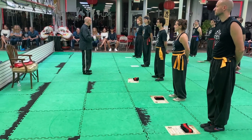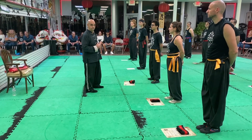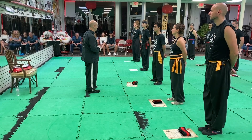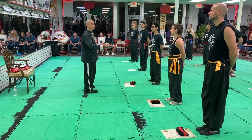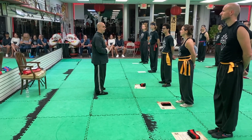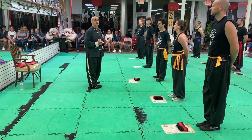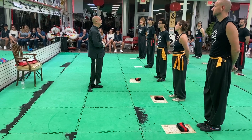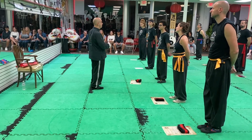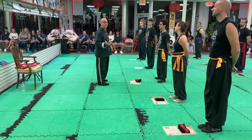Every form that you do, every form that you learn — I want you to see it as food. Food: do you not consume it? You do. Do you not grow from it? Yes you do. So even when you've been training in kung fu — I don't know, 50 years — I still practice my first form, japsyama. I still practice my first Shaolin form, limbo kun. As a matter of fact, I get more out of it now than I did as a beginner. Every form is food — food for your body, for your mind, and for your spirit.